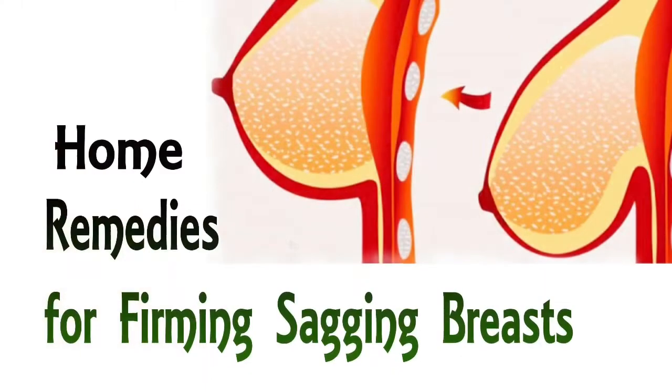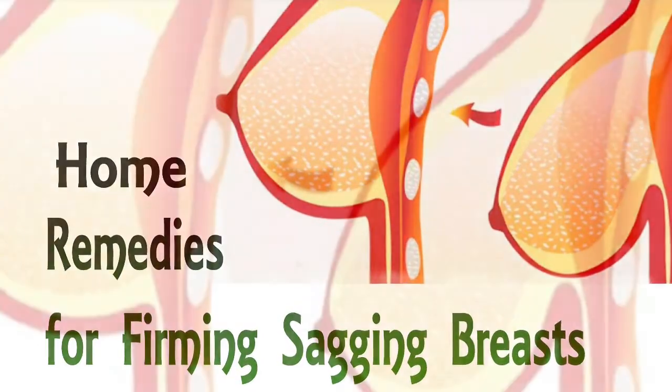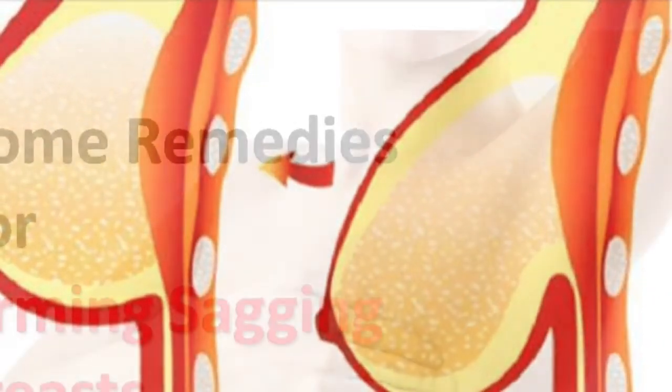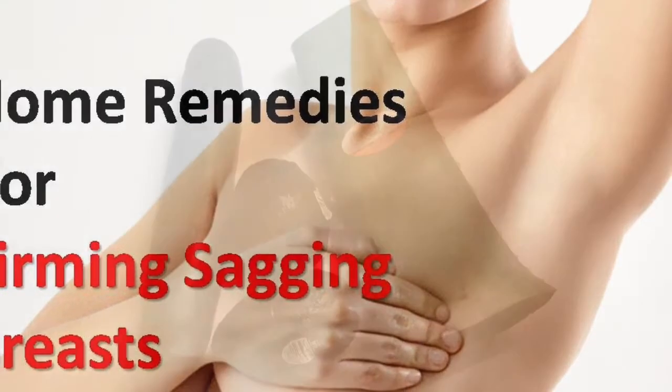When you're in your 20s or 30s, you tend to have firm and solid breasts. But after a while, having kids, you lose elasticity and now you have saggy breasts. But don't worry, because there are so many home remedies out there that you can use to firm and tighten your breasts back again.